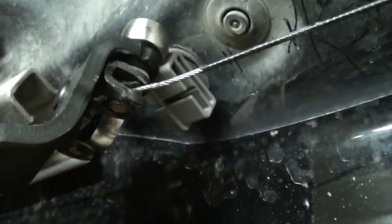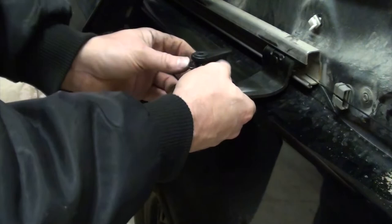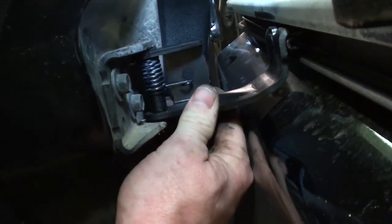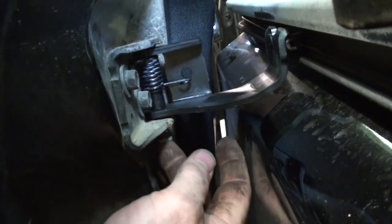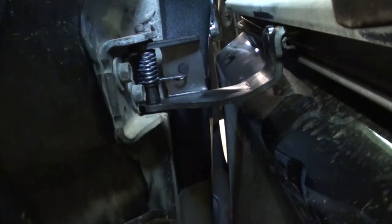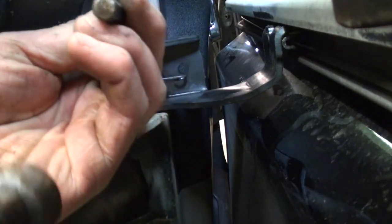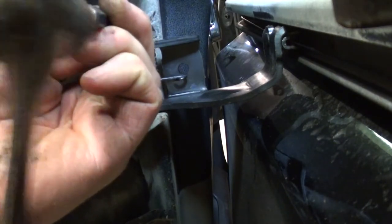I bent that tab back into place so now it's grabbing the cable once again. Slide it back into the track — make sure your cable is in the guide. Slide it up forward to meet your door and get your door pushed back in. Get your hinge pin back in, then the little C-clip. I like to use a punch to put that C-clip back in. Success.